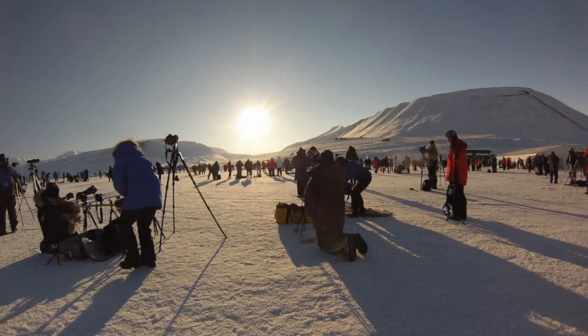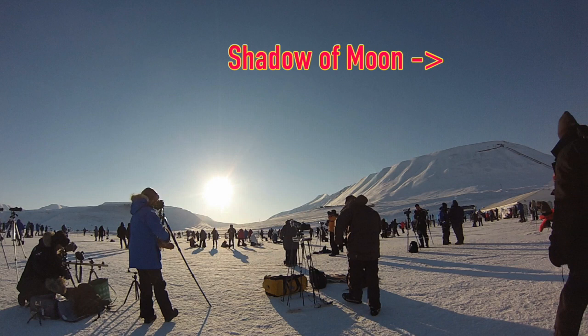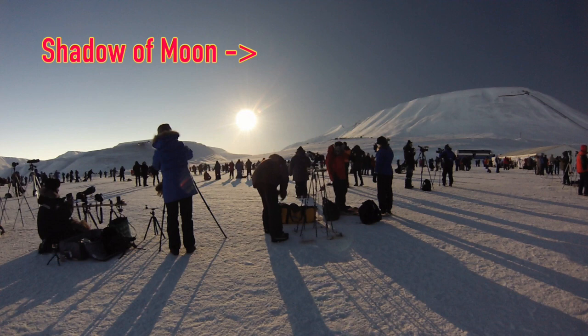Things happen pretty fast. I've taken screenshots from my video on Svalbard and highlighted things you should be looking for. Notice how the leg of the tripod has a fuzzy shadow — that's normal because the sun is not a point source. As totality approaches, the shadow gets sharper because the angular size of the sun gets smaller, and we should start seeing the moon's shadow. We're now within 20 seconds of totality. Look how sharp the shadow is now, and look how distinct the shadow of the moon is.